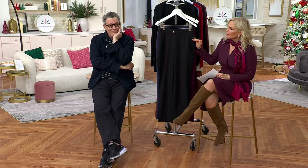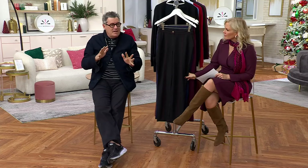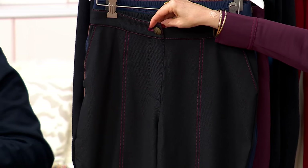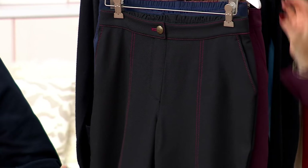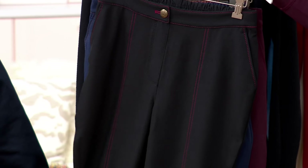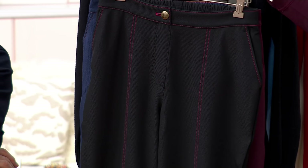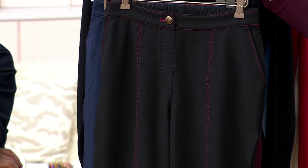Are they meant to be more of an ankle pant? No, not really. You could honestly interpret it as you like. But we think of this as just a straight leg. That's why we did them in the lengths, so you can pick and choose. If you want it to go full length, get it in your actual right length — the long, the medium, or the petite.